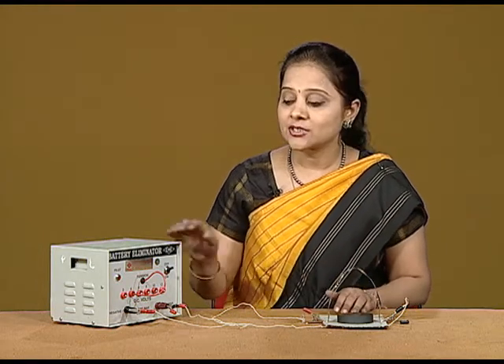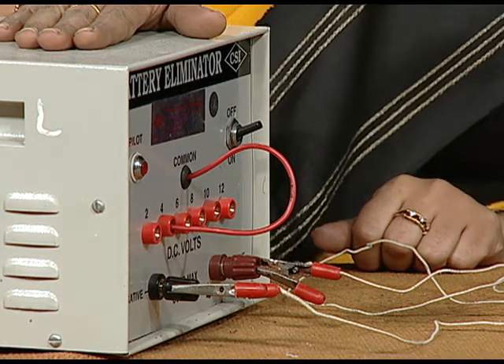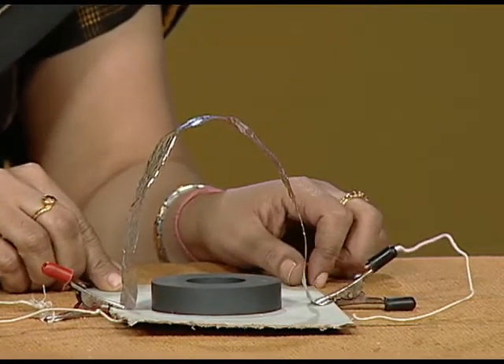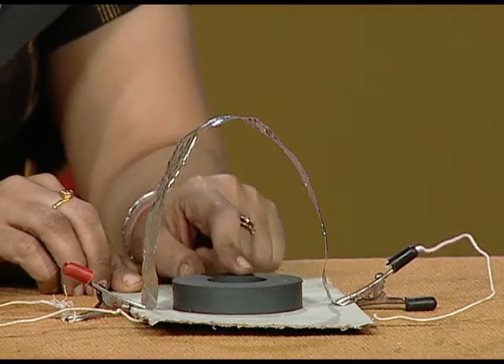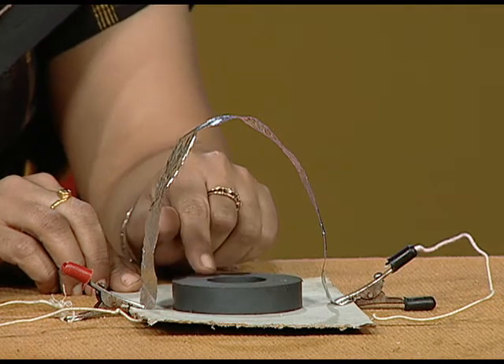For this rule, you will just need a battery eliminator kept at 4 volts, some connecting wires, a small cardboard, and an aluminum foil with a ring magnet, which you can easily obtain from a speaker. It is kept under the aluminum foil.